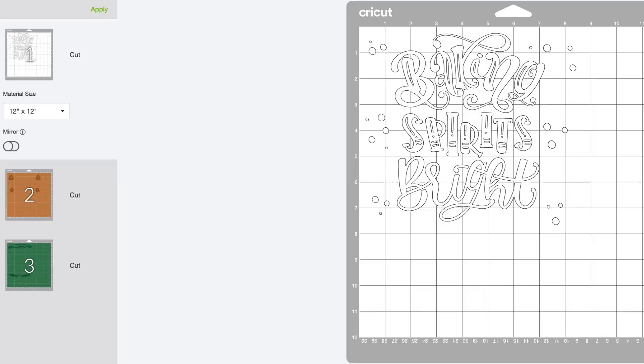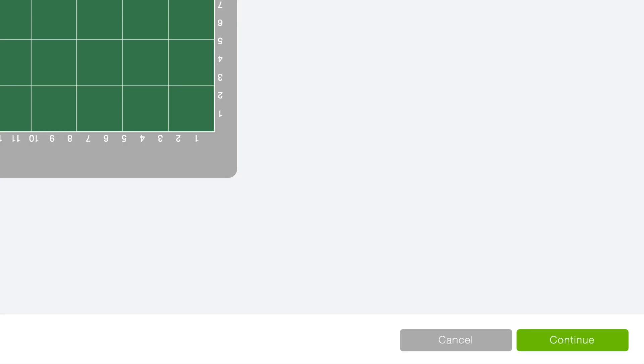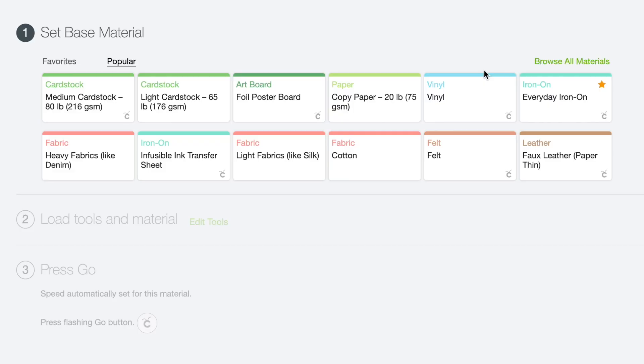In 99.9% of cases with HTV, you are going to need to mirror your design. So let me come over to the left-hand side of the page. For this white layer, it's giving us the option to mirror it — I'm going to select that. Just because you mirror one layer does not mean the others will be mirrored as well. So let's select the other mats and mirror those too, including the green one. Now let's come down to the bottom right-hand corner and select Continue. For our base material cut settings, although this is a StarCraft heat transfer vinyl, I'm going to use the everyday iron-on vinyl setting. If you're using a Cricut Explore, you can turn your dial to iron-on, but I highly recommend keeping your dial set to custom so that page pops up every time you make a cut — you have so many more options that way.